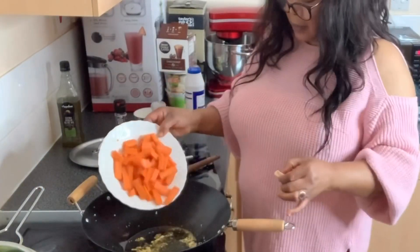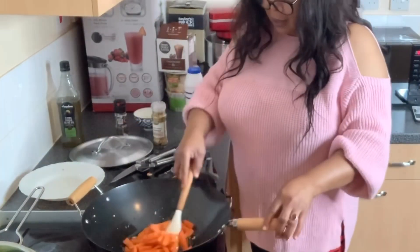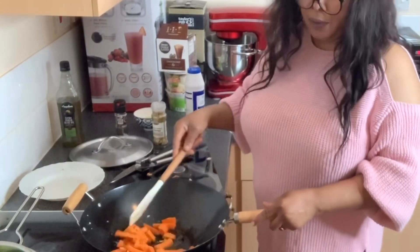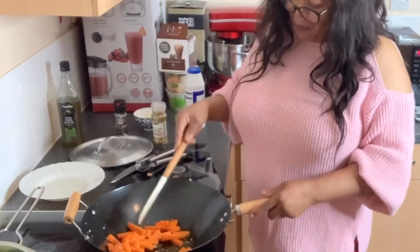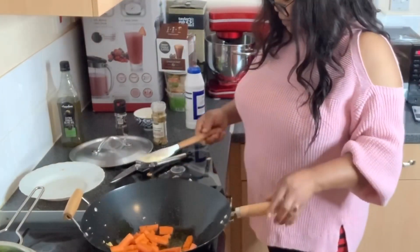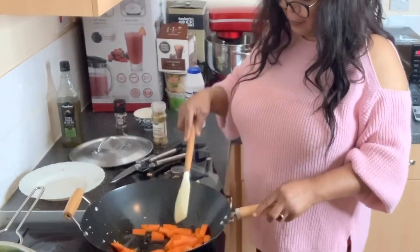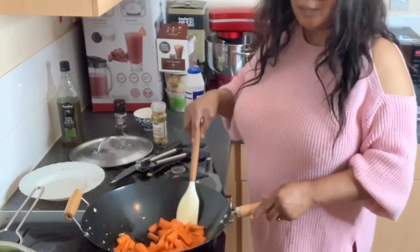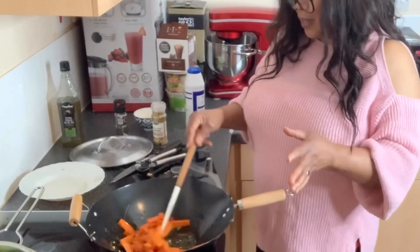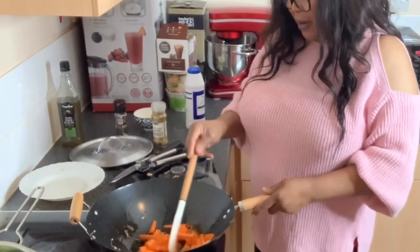Now I'm going to throw in my carrots because the carrot is hard, so I like to put it in first. I like the aroma — very inviting. I'm going to throw in my pepper. The carrot will give it a very good color so that everything will not be too greenish.